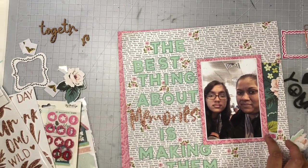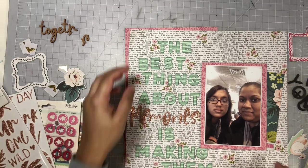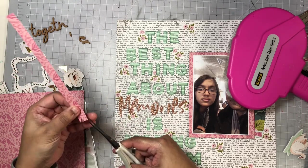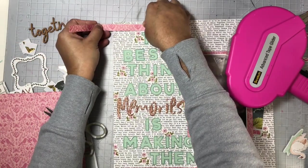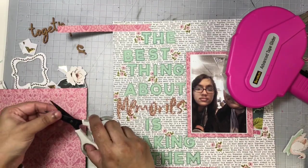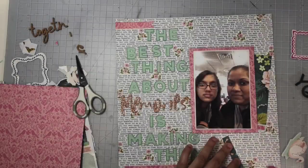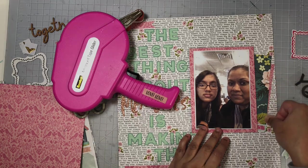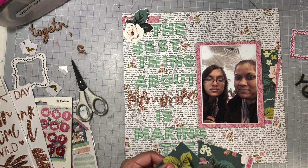Now I'm going to begin embellishing the layout. At this point I needed something a little grounding to the top of the page — something solid up there — so I decided to add some of this pink pattern paper to the top and begin working on a cluster in that top left corner. I also have a sliver of that pink pattern paper I'm going to add below my title, and I'm also going to tuck a piece of it into the right side of my photo. Next I'm going to fussy cut a floral piece off that pattern paper that I've tucked in on the right side.